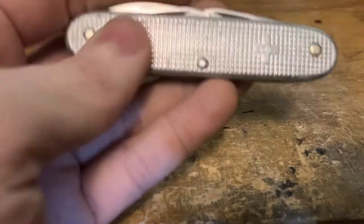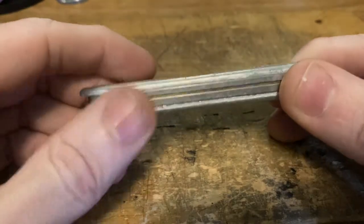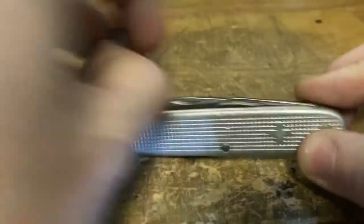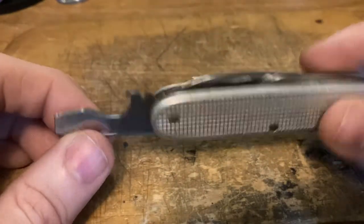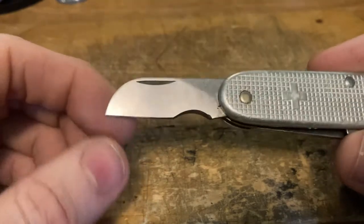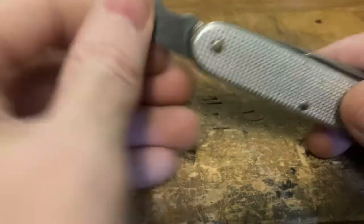Now I'm gonna throw in a curveball — an old Cross Electrician knife. I didn't have any category to throw this in, so I put it here. I could have done it with the 91 millimeter knives. It's got a cap lifter screwdriver notch, a blade, and a reamer. The cool thing about this knife is that electrician's blade with the curved spot for cable ripping — very cool.